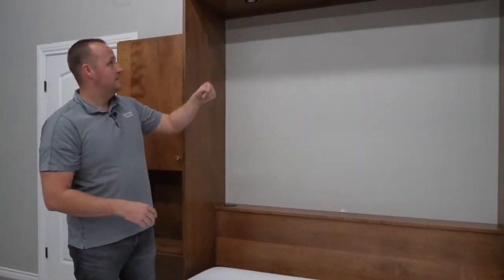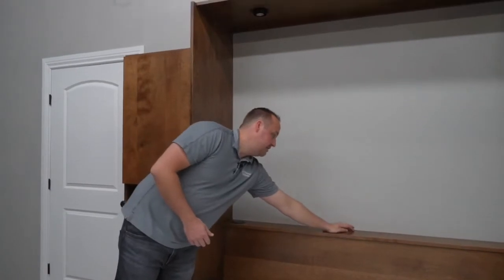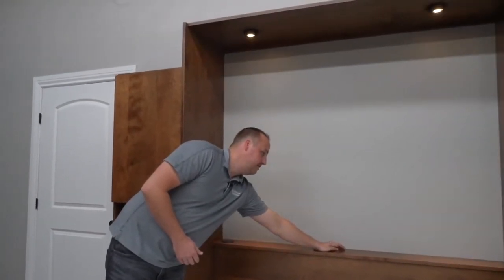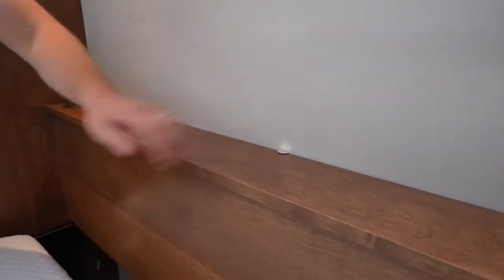We've also added the wall bed lighting system. It just works on this handy touch plate here and it's got three light settings, and allows your guests to have light control in bed so they don't have to fumble across a dark room to find a light switch.